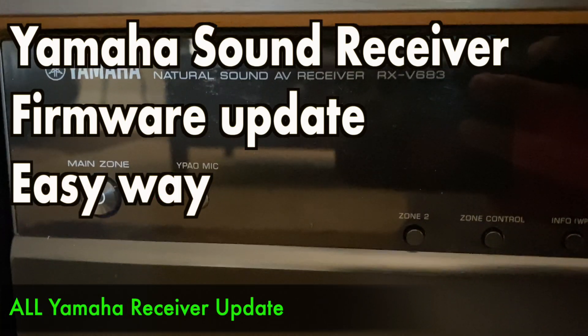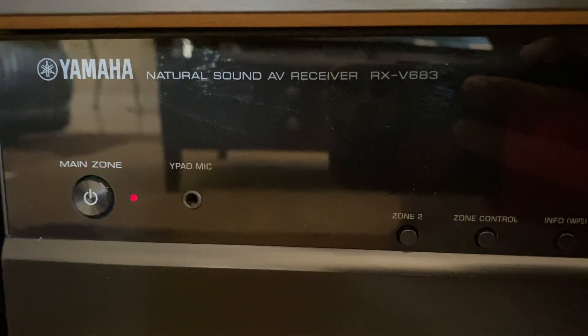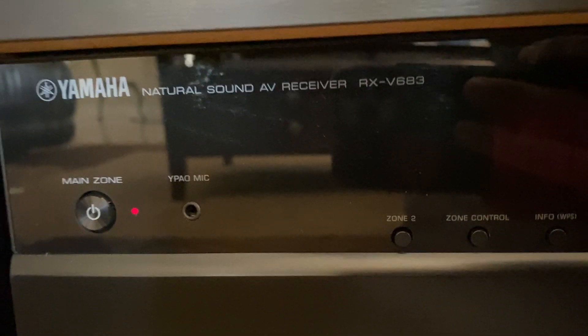Hi guys, so in this video I'm going to be showing you how you can update your Yamaha receiver RX-V683, and this process is pretty much similar on any similar Yamaha model.